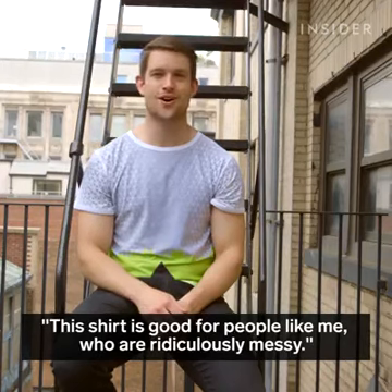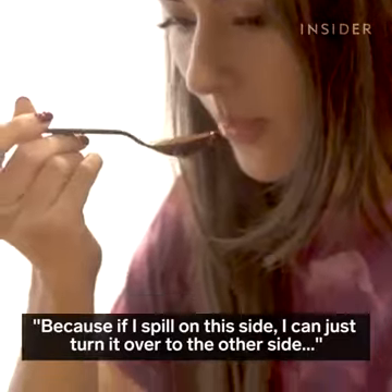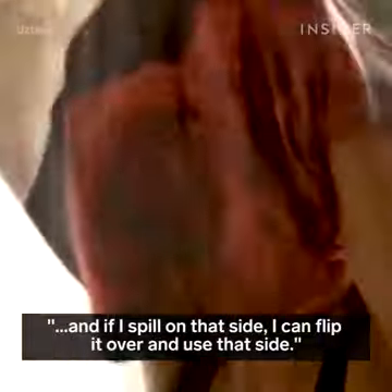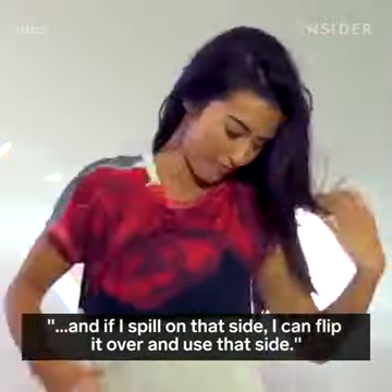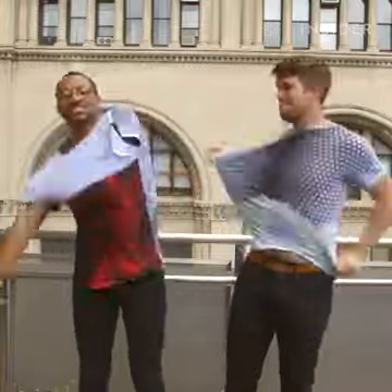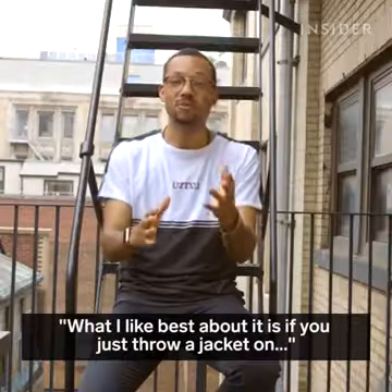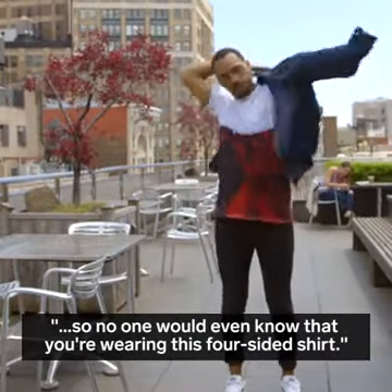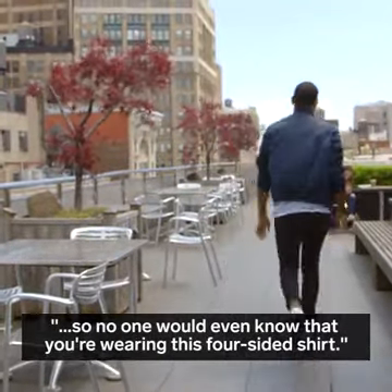This shirt is good for people like me who are ridiculously messy, because if I spill on this side I can just turn it over to the other side, and if I spill on that side I can flip it over and use that side. What I like best about it is if you just throw a jacket on it, it essentially hides the sign on the back, so no one would even know that you're wearing this four-sided shirt.